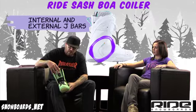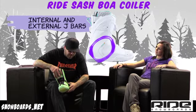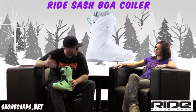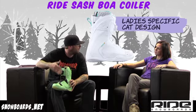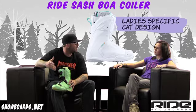This boot is part of the LSD collection — Ladies Specific Design. The reason for the ladies specific design is that women are designing this stuff for other women to ride, so we don't have a man designing something for a woman for the way a woman should ride their board.